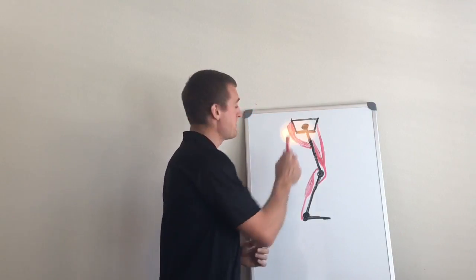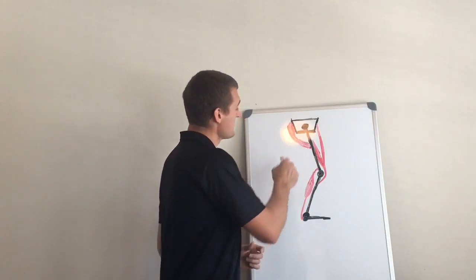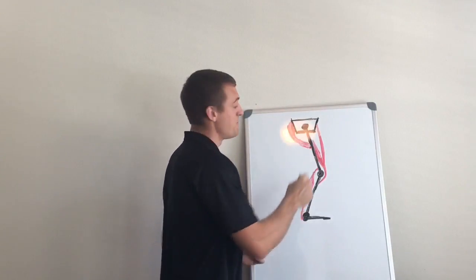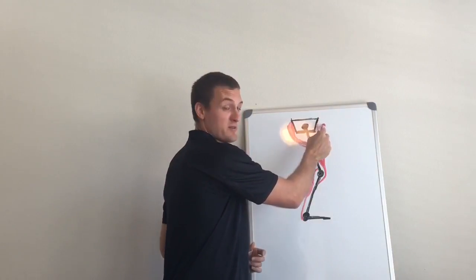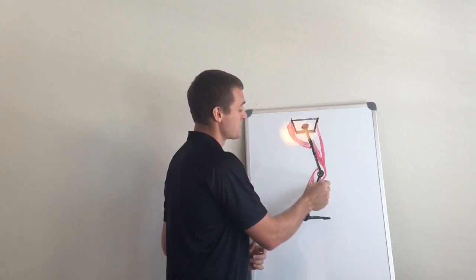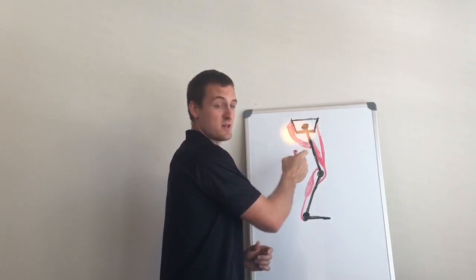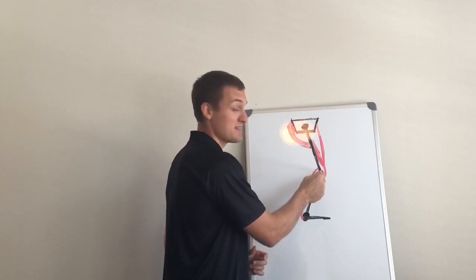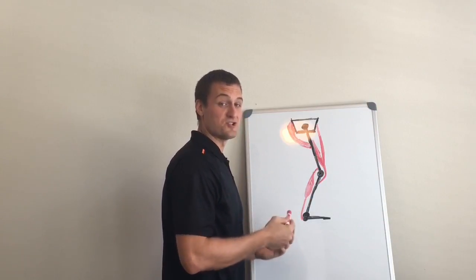However, if you are extending the hips and the knees together, we get synergy. Because the glutes, by extending the hips, are pulling the origin of the rectus femoris on the front of the pelvis away from its insertion point down in the tibia. So by extending the hips, the glutes are actually helping the rectus femoris to extend the knees. So that is not antagonism — that is synergy.